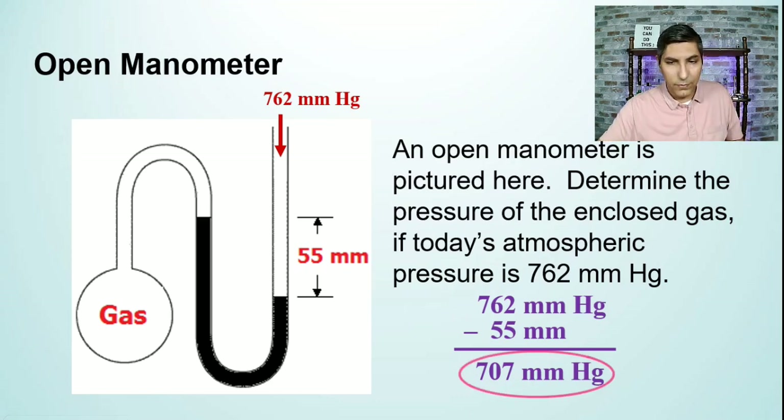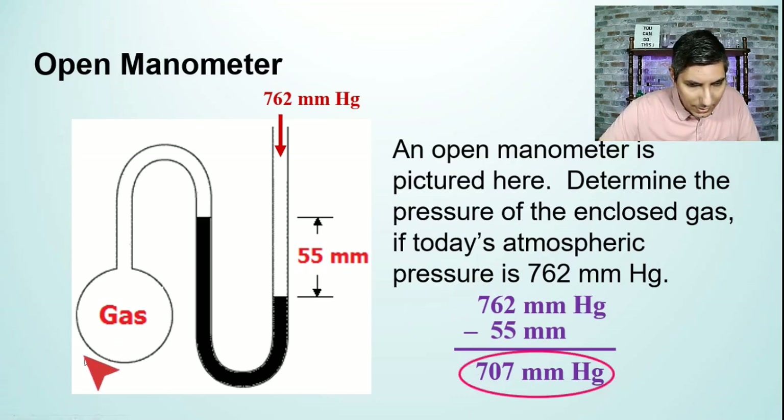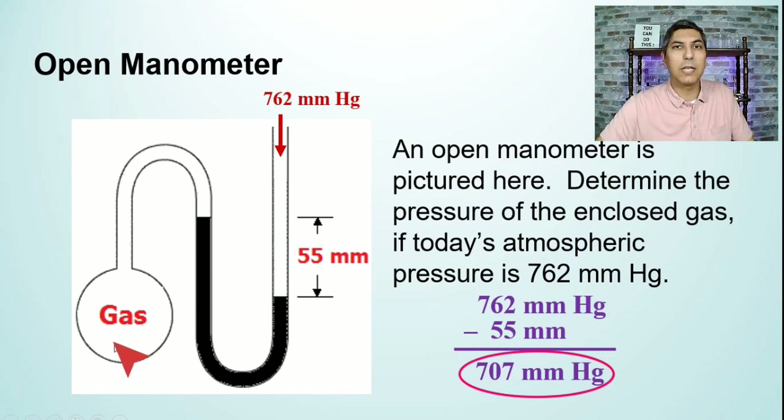That gives us an answer of 707 millimeters of mercury — that's the pressure inside this gas container, 707 millimeters of mercury, or 707 torr if you prefer. I hope you learned something from this video about manometers, both closed manometers, which seem to be easier, and open manometers, which require us to do some more thinking.